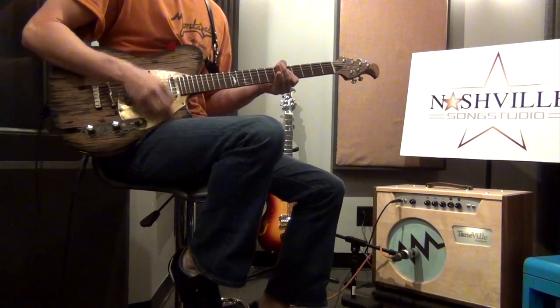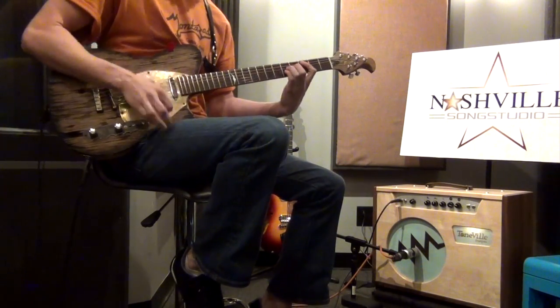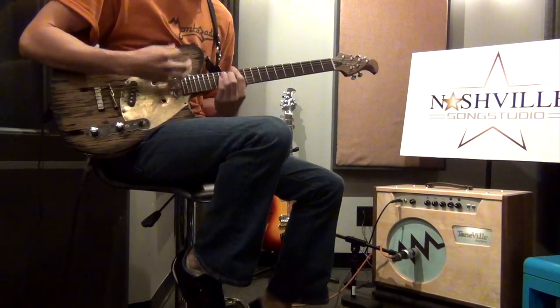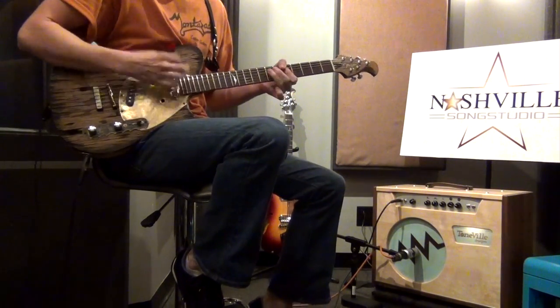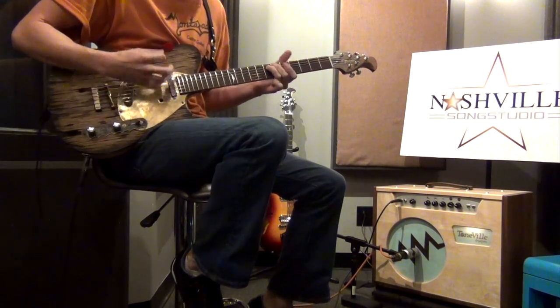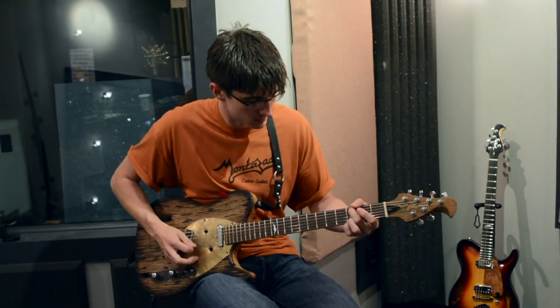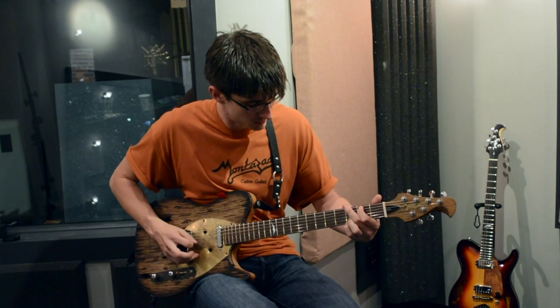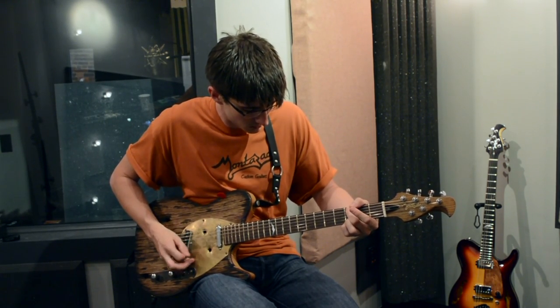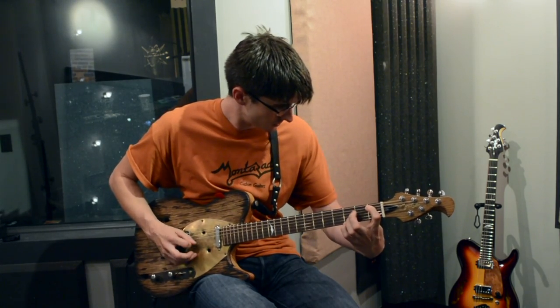All right, now I know what you're saying — it's a cool guitar, sounds great, but can it rock? It's a cool guitar, sounds great.